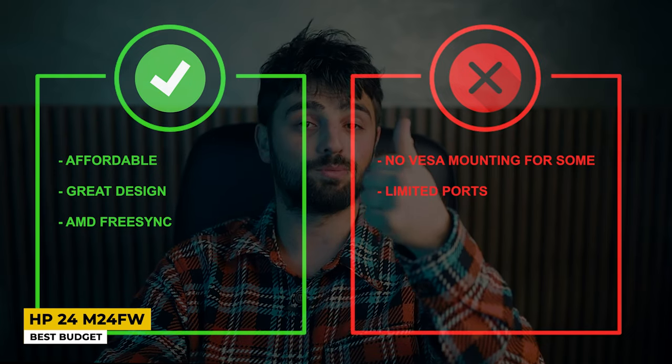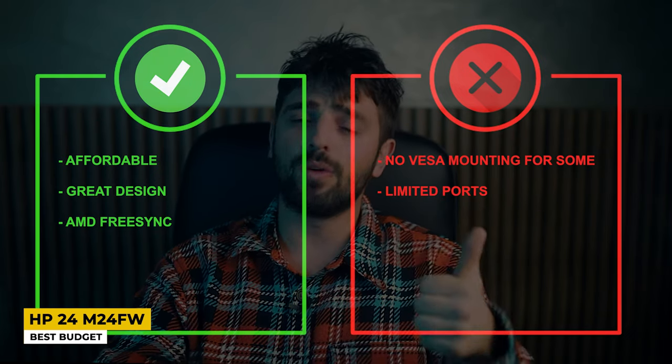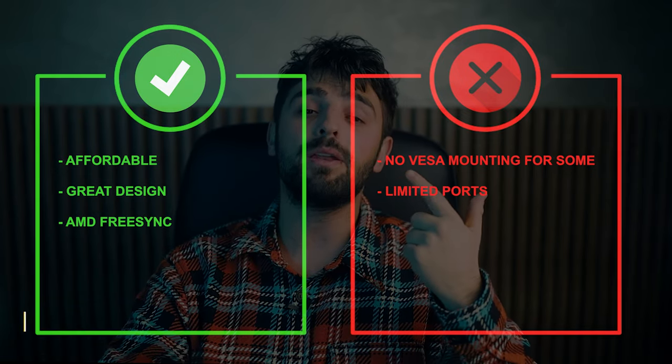Pros: affordable, great design, and AMD FreeSync. Cons: no VESA mounting for some people and limited ports. And with that, we have reached the end of this video! Thank you so much for watching — I hope you found this video helpful. If you have any questions about the products mentioned, leave a comment below and I will get back to you as soon as I can. Until the next video, please stay safe, take care, and peace out!